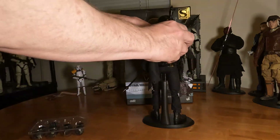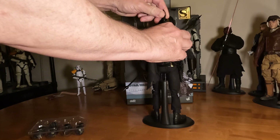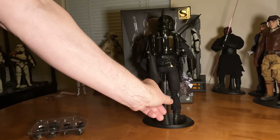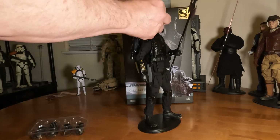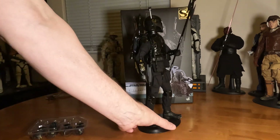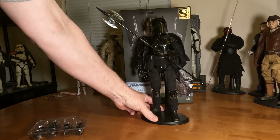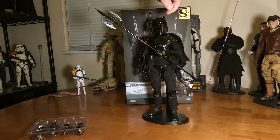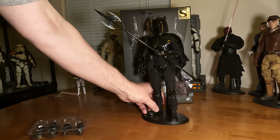His jetpack is magnetized. The rocket does not come out like it does on some of the other Boba Fett figures, but that's okay. The viewfinder — I guess that's what it is — flips down and up. He's got all the little dings, as in all Boba Fett figures, on the helmet and in various other places.